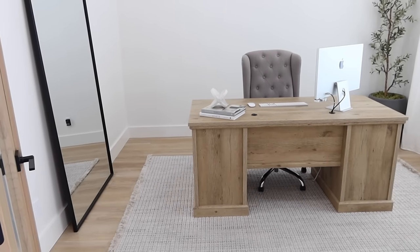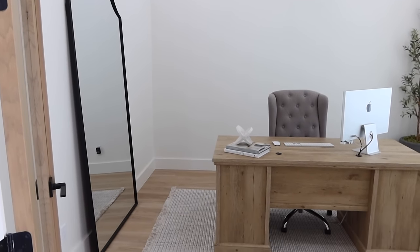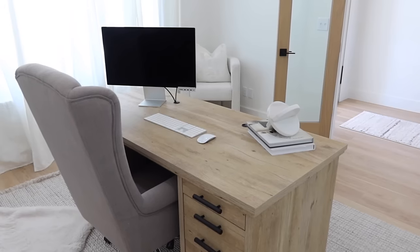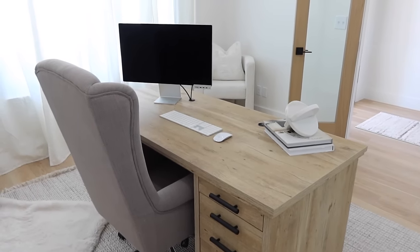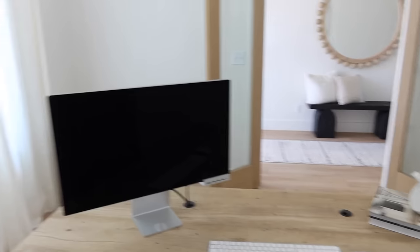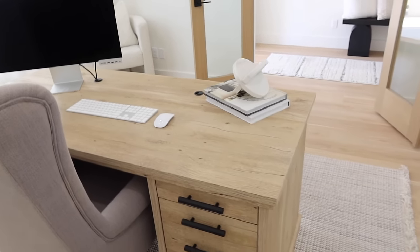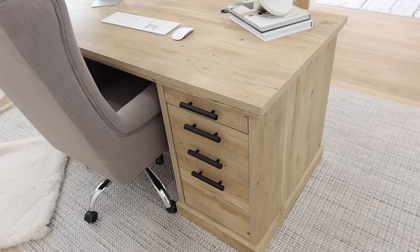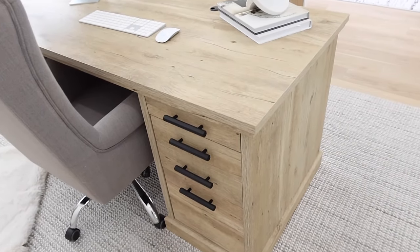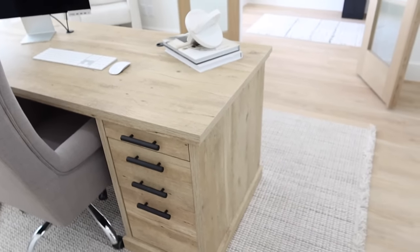Once again we're in our second space and I've done some refreshing here. I added this mirror here that used to be in the hallway to our bedroom. When I'm sitting here I think it's so pretty getting to see that view. I do want to mention this desk is from the Home Depot — I get asked about it all the time and it is so sturdy. I would never want to move this, and Chase put one in his office as well.